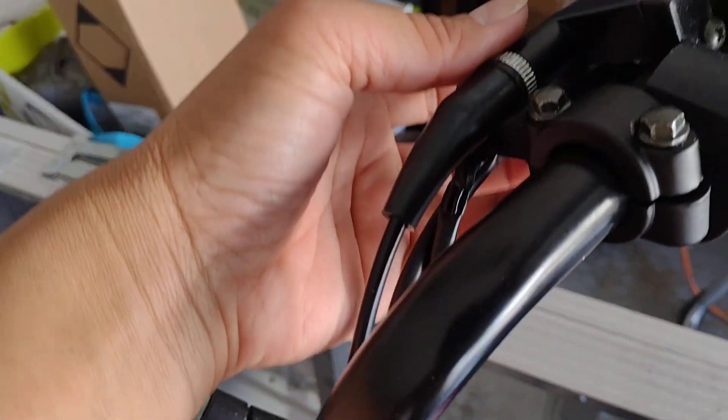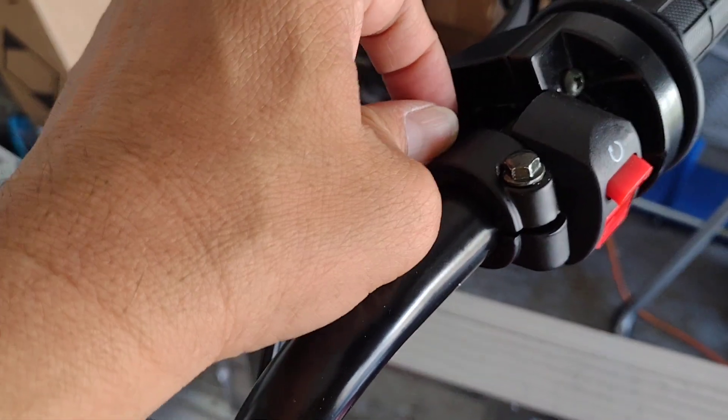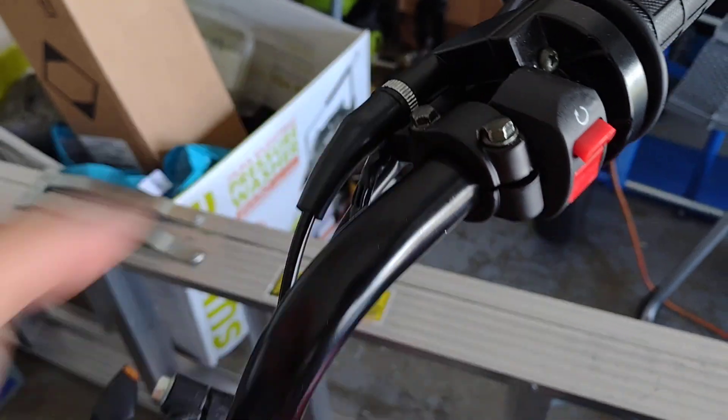Also, the lever has a screw right here. You open it and then attach it.